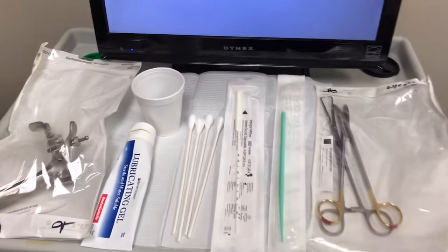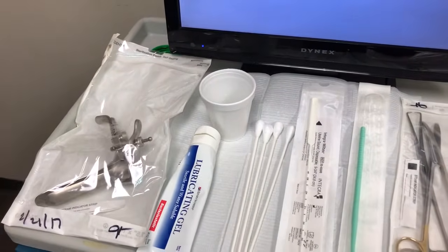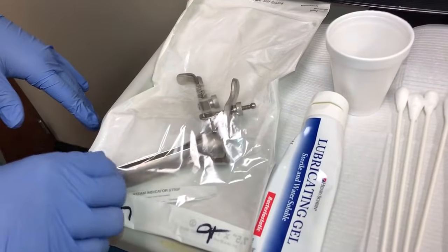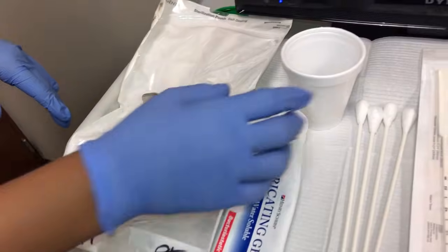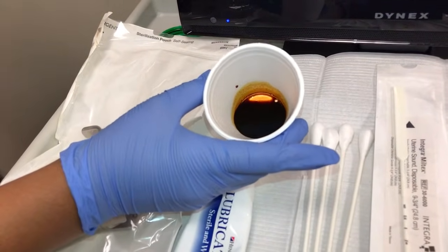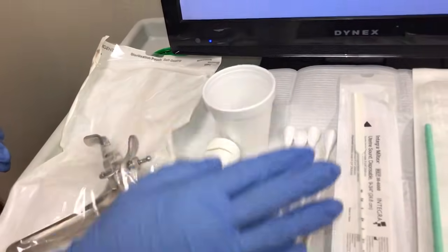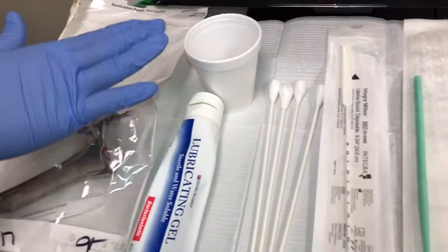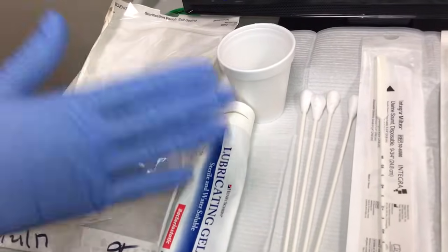Today we are going to be filming an IUD insertion. These are the supplies that we'll be using, starting with the metal speculum. In this cup we have the betadine solution, which is used to sterilize the cervix as much as possible. We have our OBGYN swabs here, which go into the betadine solution and then onto the cervix.